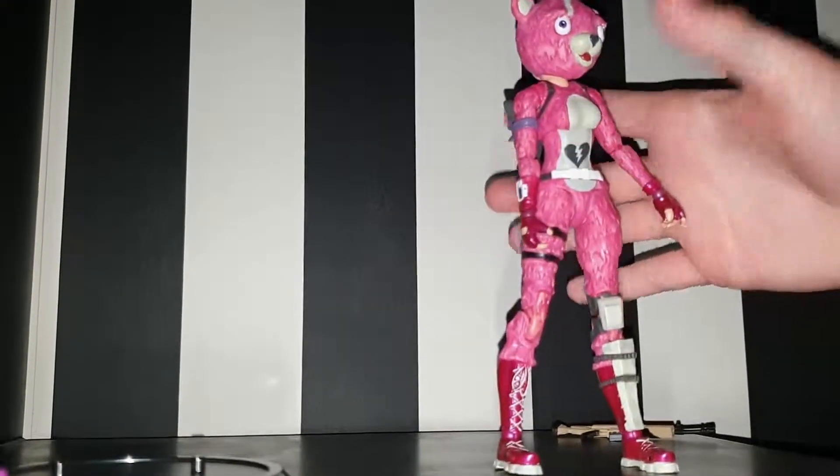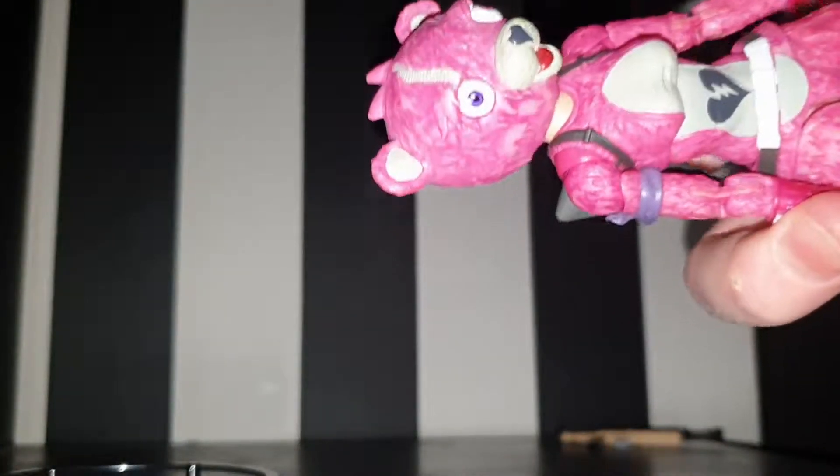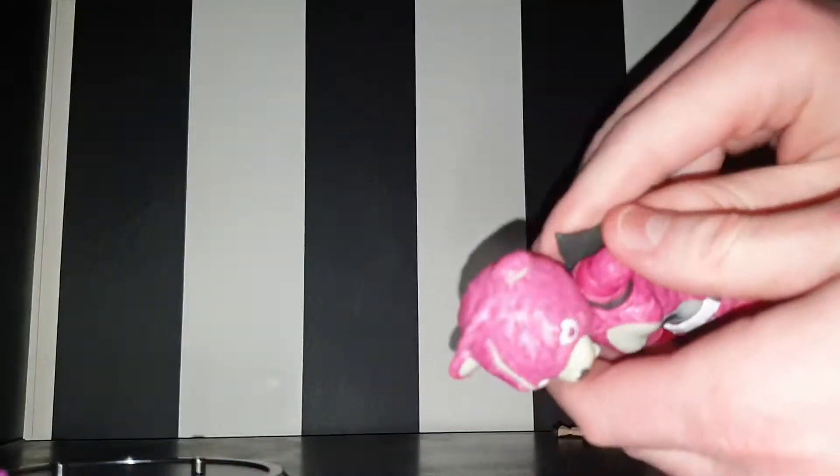The figure itself stands up without the stand perfectly. All the details on it — even the metallic maroon-pinky paint all the way through to the other details — it's just outstanding. There's also the bow on the back as another accessory. I don't really want to break it getting it off because the ball peg is really tight on this thing.